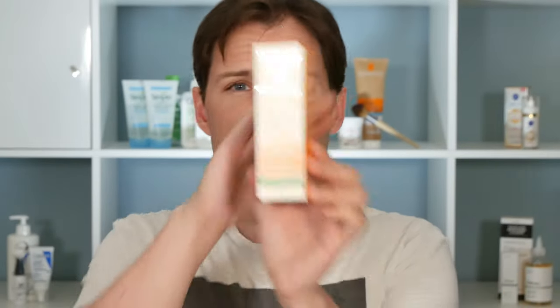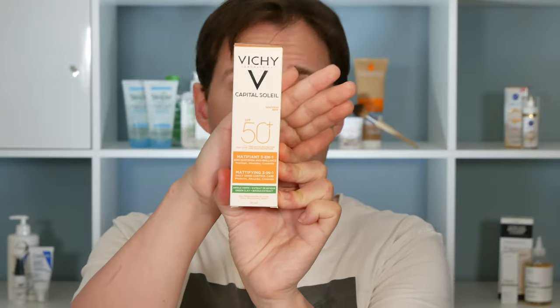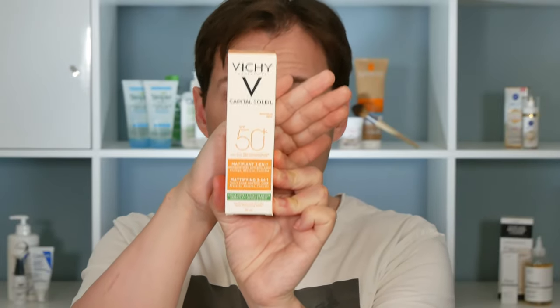Why did I take it down from the shelf? I was out shopping and saw something that said 'mattifying,' and I thought you would like to know about that. These products are not particularly cheap, so it's nice to see someone else demonstrating whether it actually works so you don't have to find out yourself.